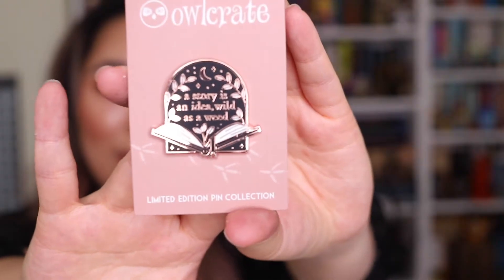Without further ado, we'll get straight into the unboxing. I'm just going to open that up. Okay, so the first thing we have is the spoiler card, which looks like this. It says Owlcrate presents The Invisible Life of Addie LaRue box in collaboration with V.E. Schwab. I won't be looking at that for the meantime.